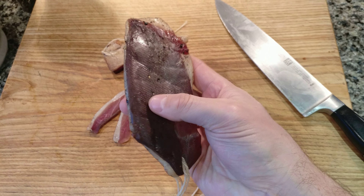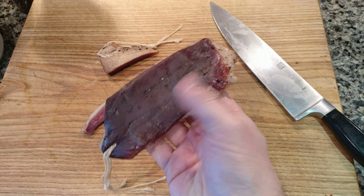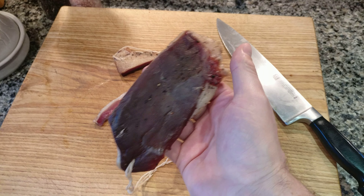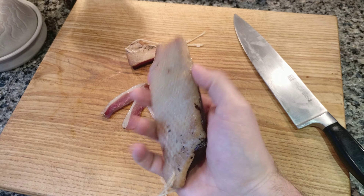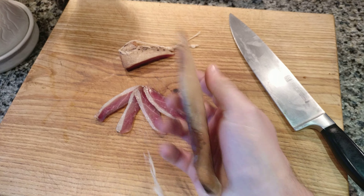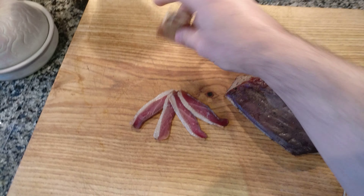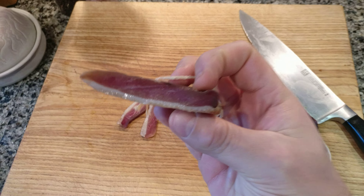My garage was a little bit more drying than it should be — lack of humidity — so because it started to go a little bit hard on the outside, I vacuum packed them and left it for about a week. You can see that it's still quite soft and moist.